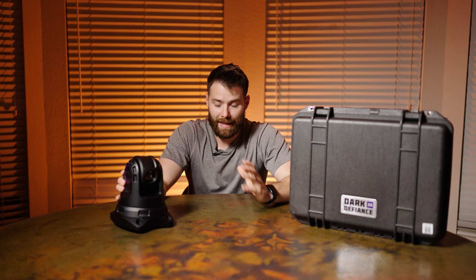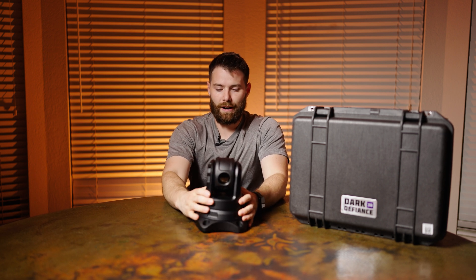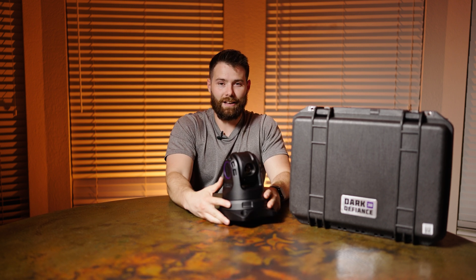Let's talk about some lessons learned. I've only used the magnetic feet — they advertise around a hundred pounds of holding force for the magnets. When positioning the camera using the magnetic feet, just be careful and don't have your fingers underneath it. Grab it by the frame, not by the gimbal, because those magnets are incredibly strong. One time when I was guiding it, when those magnets grabbed — I thought I'd broken my finger. It was throbbing for a good week. Learn from me, don't learn the hard way.